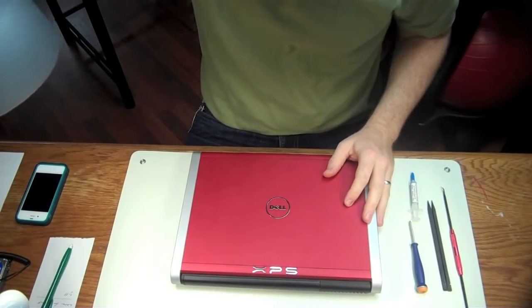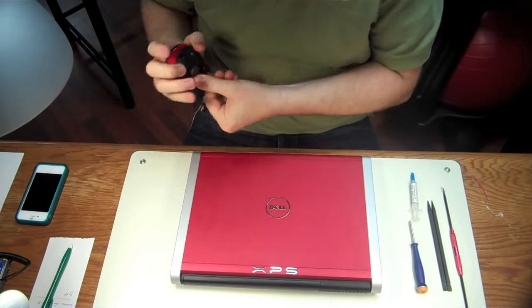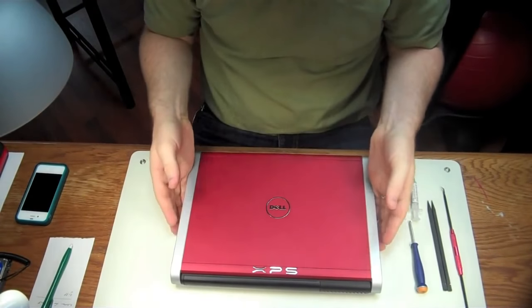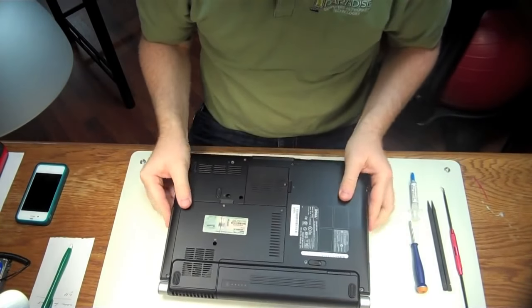Hi, my name is Brian, and I own a small computer repair shop in South Florida. Today we are going to clean the fans on a Dell XPS laptop, so let's dive right in.